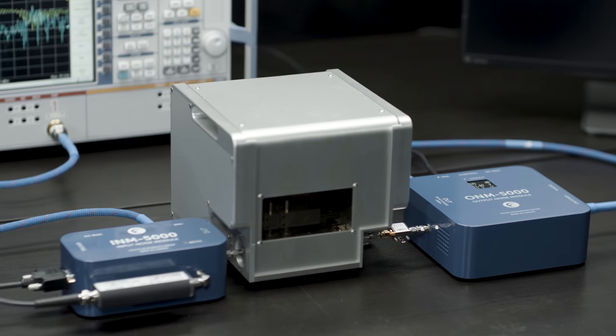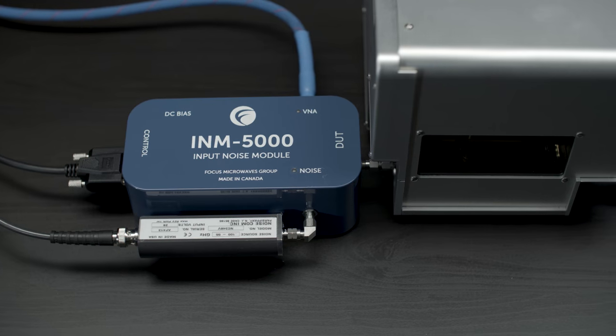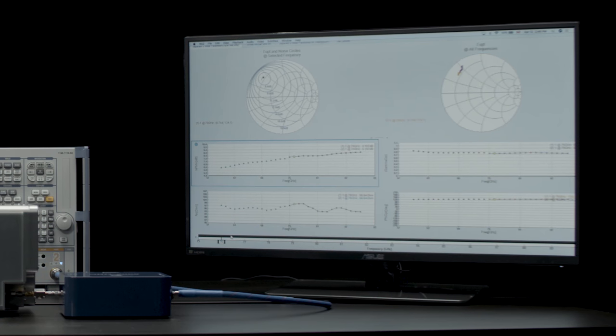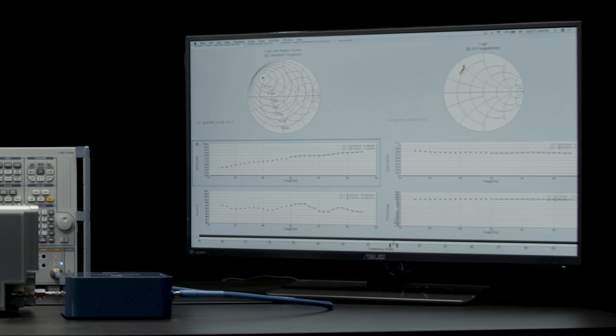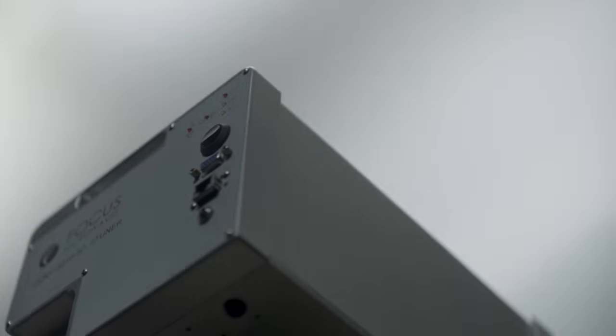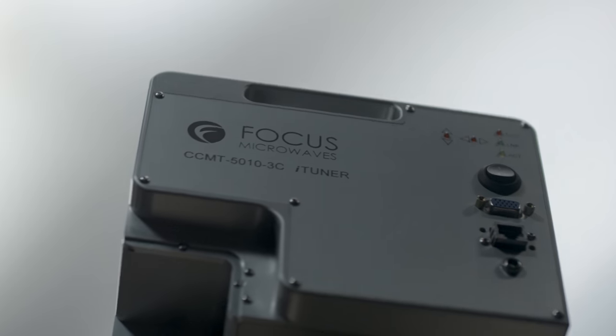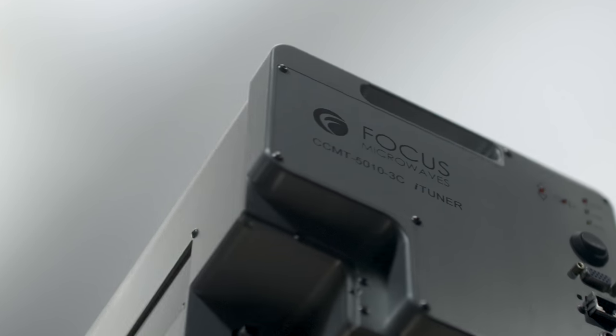Focus Microwaves' new noise measurement modules offer increased stability and ease of use. The CCMT-5010, Focus Microwaves' newest ultra-wideband coaxial tuner, performs uninterrupted noise measurements from 1 to 50 GHz.